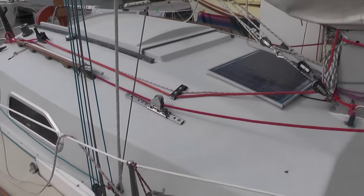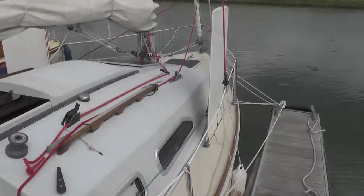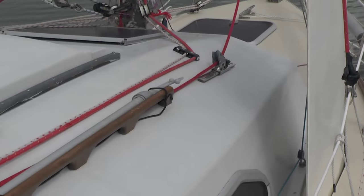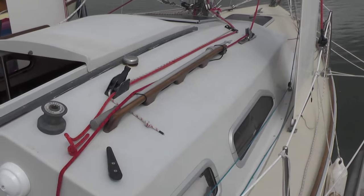Next you can see the deck organisers for the major control lines — all the mainsail controls and reefing lines that are either led to the cockpit or, as with the kicker, reachable from there. Beside this is a short track and car for the jib sheets, and behind that is a good handhold to make moving in and out of the cockpit safe.